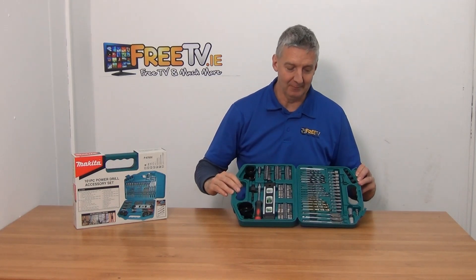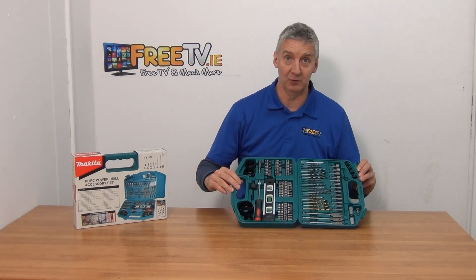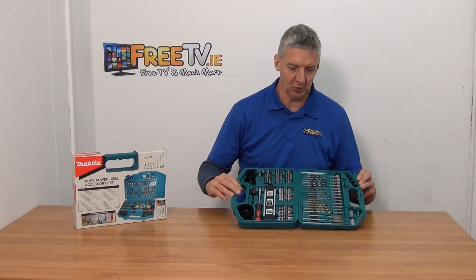This is brilliant and really practical for both DIY guys and trades guys as well. So I'll quickly go through exactly what's in it here.